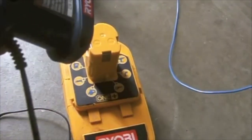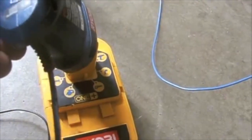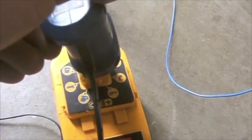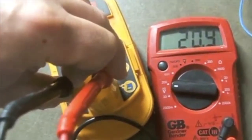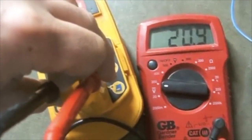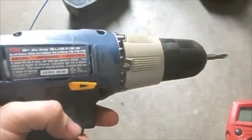Next I will charge this battery, so I'll plug it into the charger and when I have a solid light it will be holding a charge. Now I've charged the battery and it is reading at 20.9 volts with a full charge, so I have recharged this.